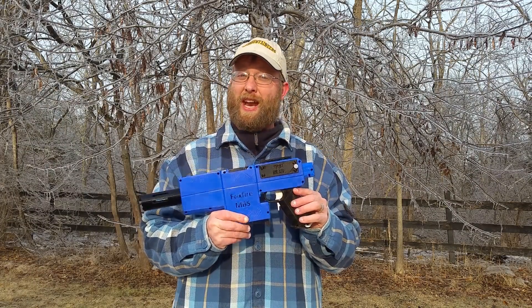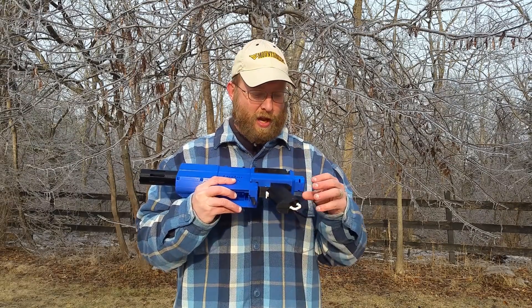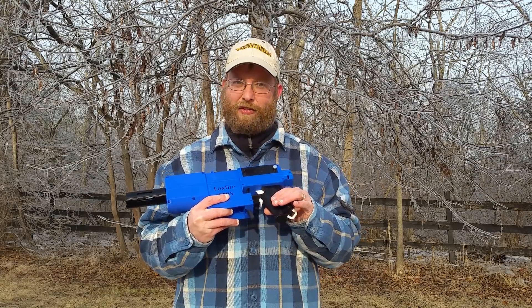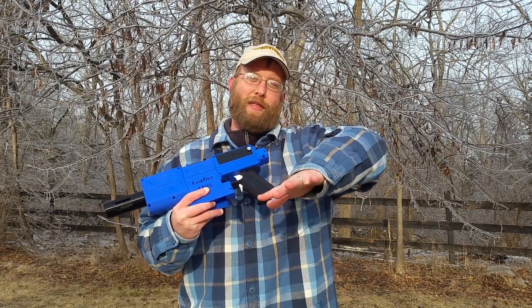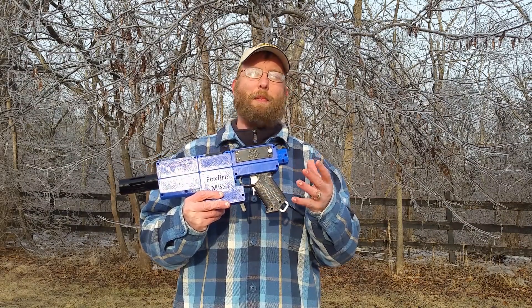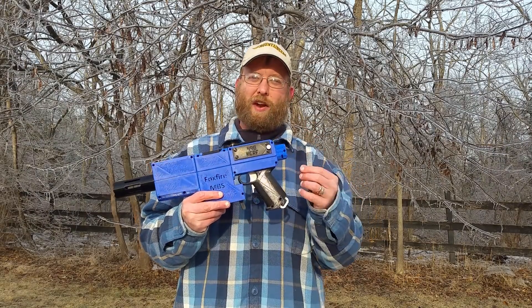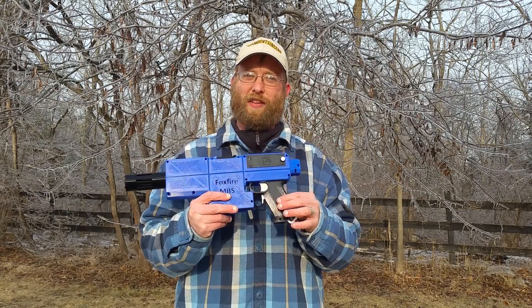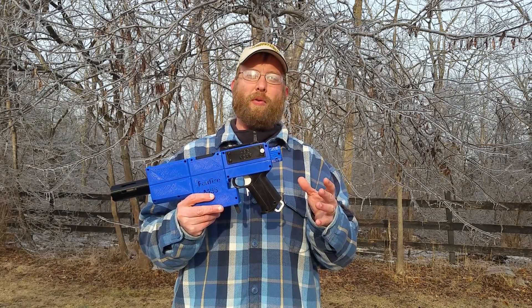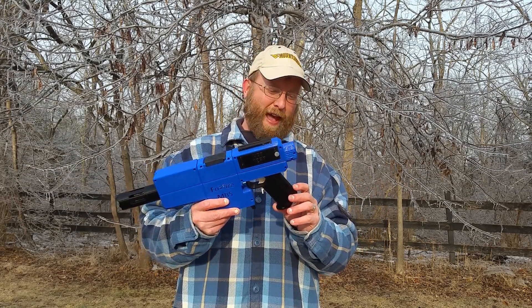Now that necessitates some changes in the 3D printing process for this blaster. Because of the curvature, you can't just lay it down and get that nice surface, so you have to flip the handle sections upside down when you're printing them. That presents some problems with bed adhesion, and I've been tinkering with that. I think I'm going to end up going with just printing it on a raft and building up on top of that.